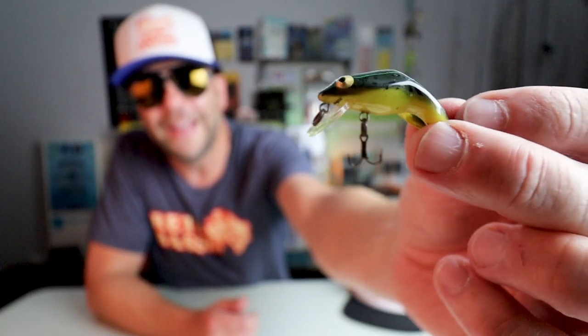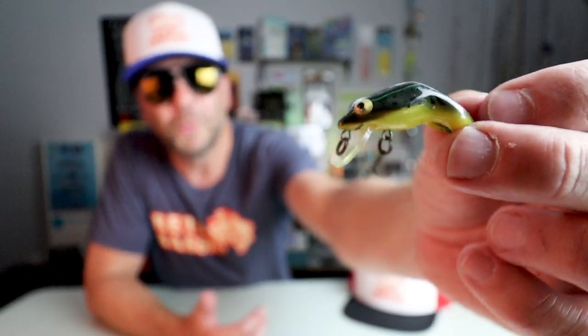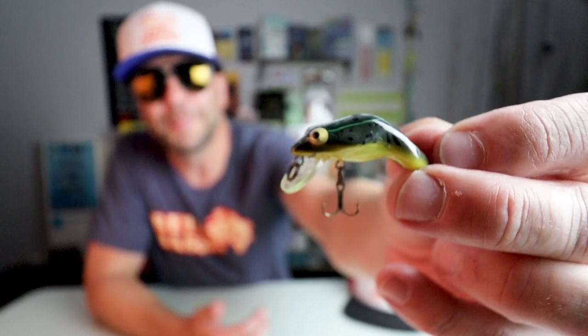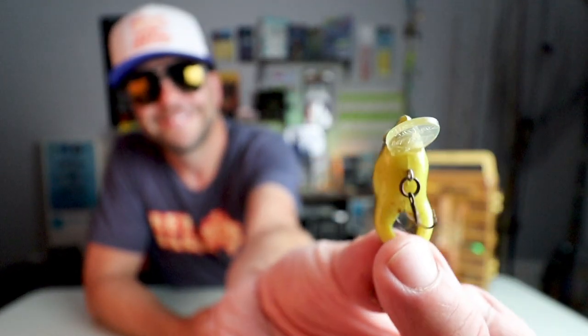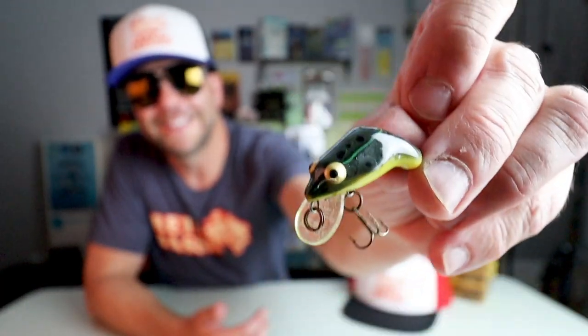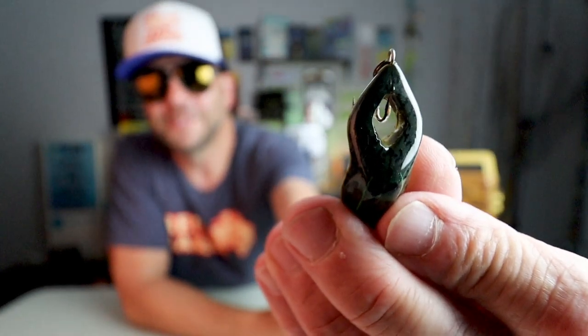This thing runs probably less than a foot under the water, but is probably just as effective twitching on top. Nice little yellow belly and a natural top. I always loved the hole they had in the legs for these things.